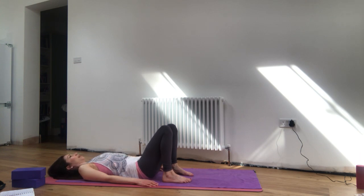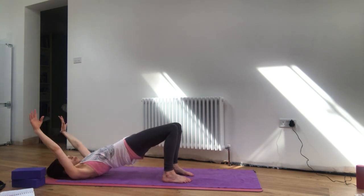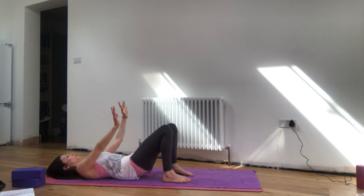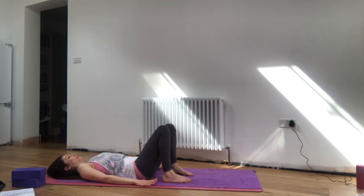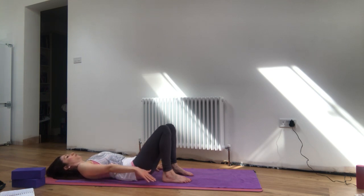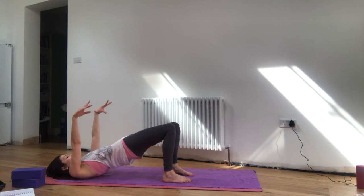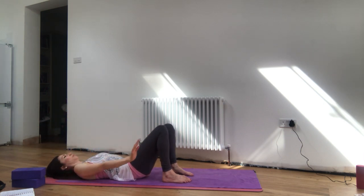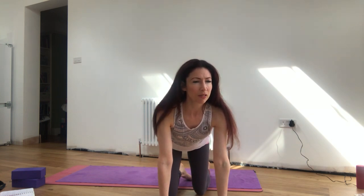We'll bring the arms with us this time. Inhale, relaxing and expanding. Exhale, drawing up through the pelvic floor, squeeze the glutes, lift the hips, lift the arms overhead. Then exhale all the way back down, bringing the arms with you. Noticing if the knees want to roll around — try to feel aware of the inner line of the legs. Inhaling, exhaling to squeeze the glutes, keeping the big toe side of the foot pressing down. Breathe in and breathe out, rolling all the way back down. Just do two more.